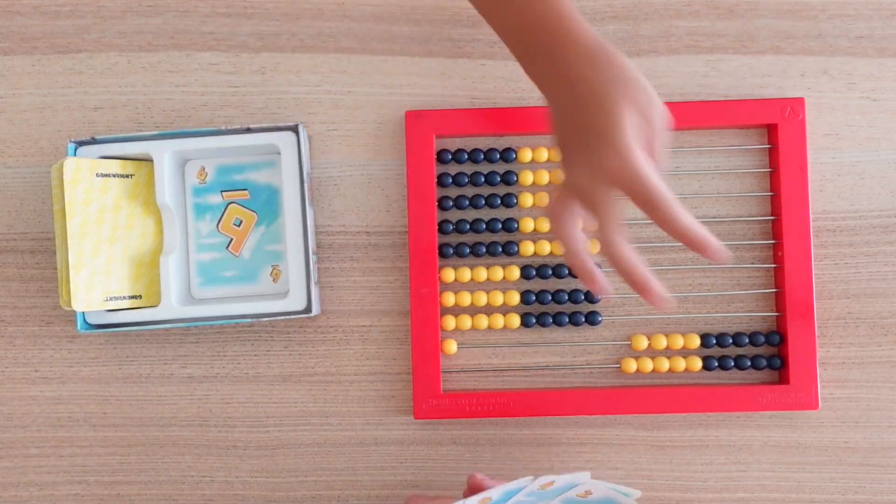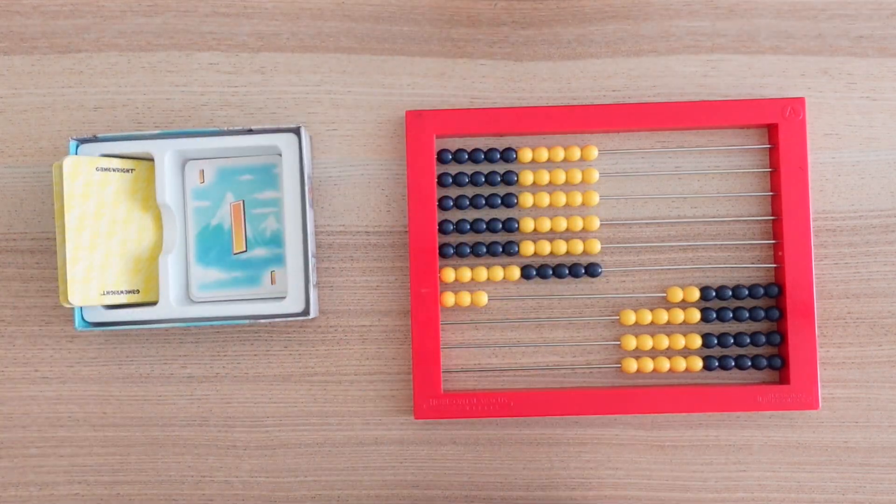In today's video, we're going to look at subtracting single digits using Zeus on the Loose. We are going to show you a few mental math strategies that we use for subtraction, as well as different ways to play Zeus on the Loose for kids in every level of math.